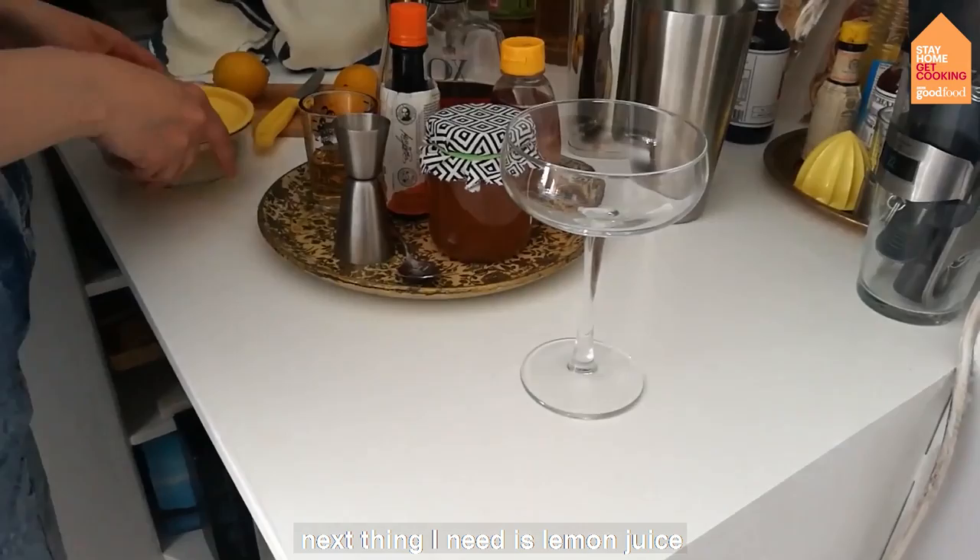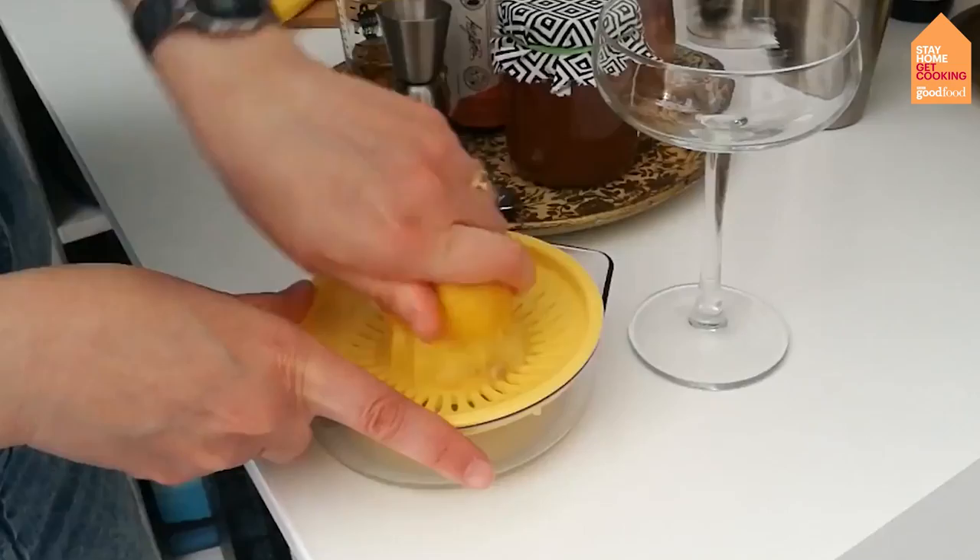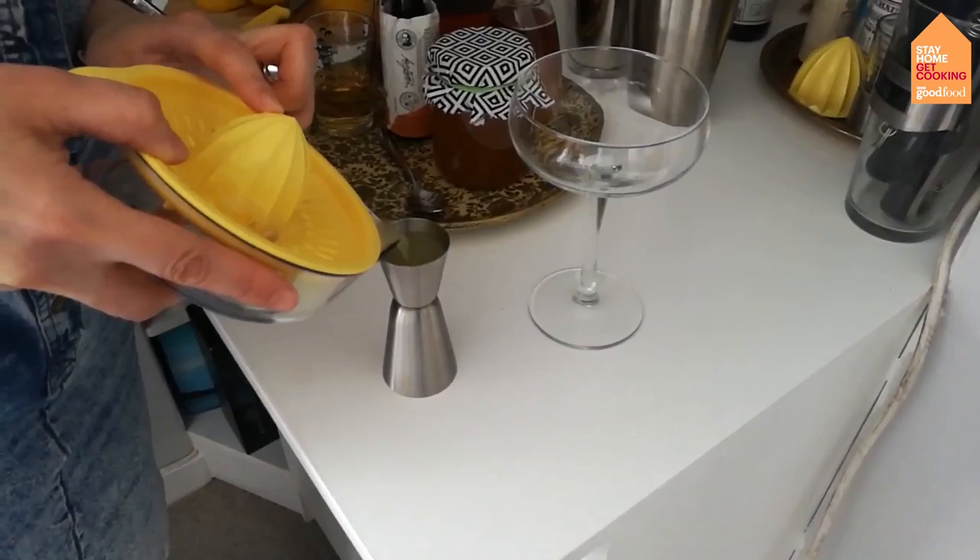Next thing I need is some lemon juice — I need about 25ml. That's pretty much all the hard work done, to be honest.